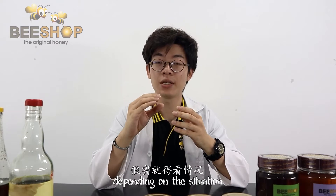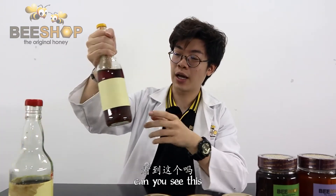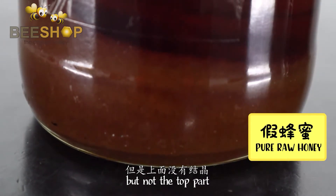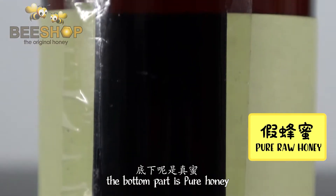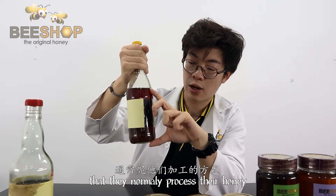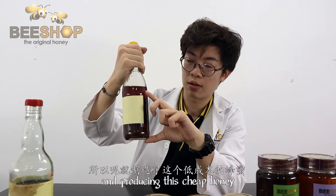On the other side, depending on the situation, let me show you an example. As you can see, the bottom has crystallized but not the top part. This shows that the bottom part is pure honey and the rest is all fake. That means they normally process their honey by mixing fake and pure honey to produce this cheap honey.